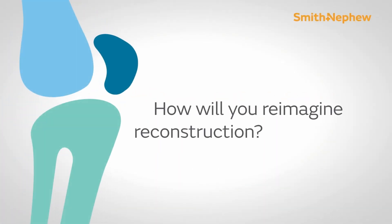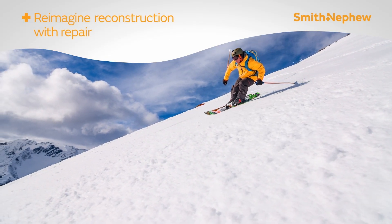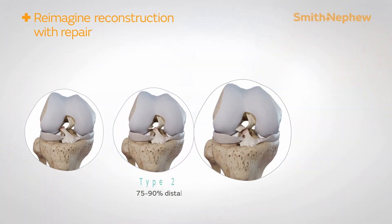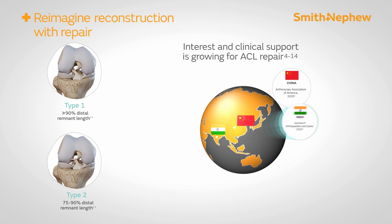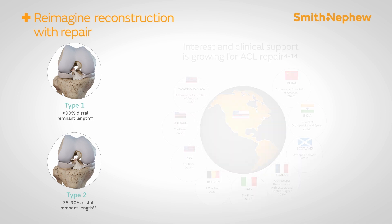How will you reimagine reconstruction? With repair. There is a spectrum of tear types depending on the location of the tear. All tear types can be reconstructed using a graft, but there is a growing body of evidence where surgeons have reimagined reconstruction by repairing the ACL instead of reconstructing it.